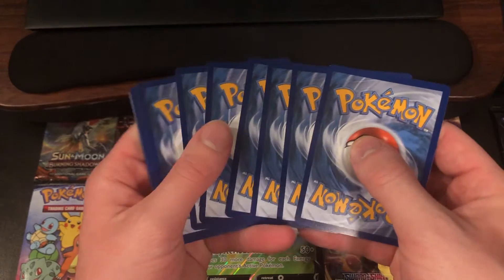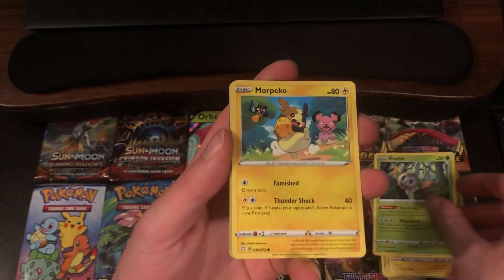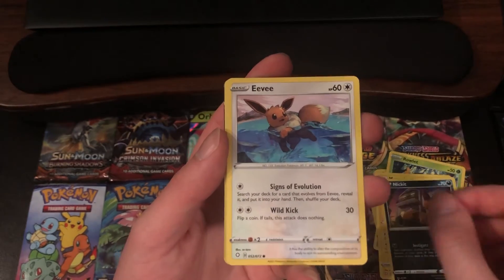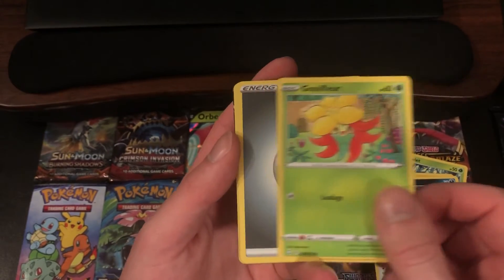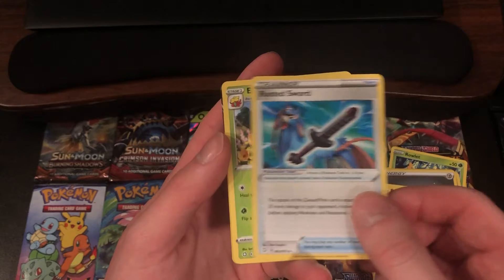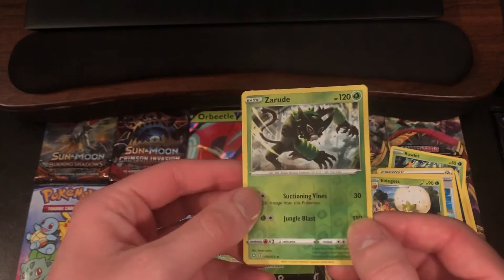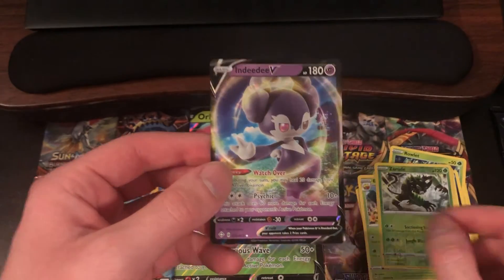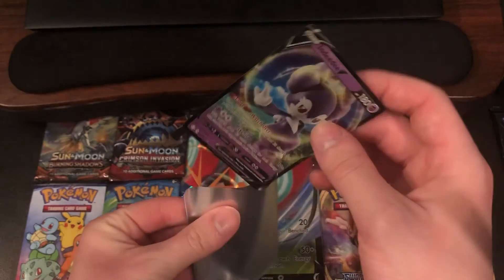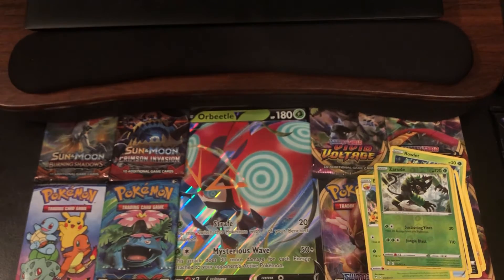Here we go, starting out with a Rowlet, Morpeko, Nickit, Eevee, Gossifleur, Metal Energy, Rotom, Rusted Sword, Eldegoss. Reverse Holo of a Zeraora — that is a Rare Reverse Holo. And the Rare would be an Indeedee V. Let's go. An insane pack look so far. I'm pretty sure that was our sixth pack and we've gotten three V cards. Very nice.